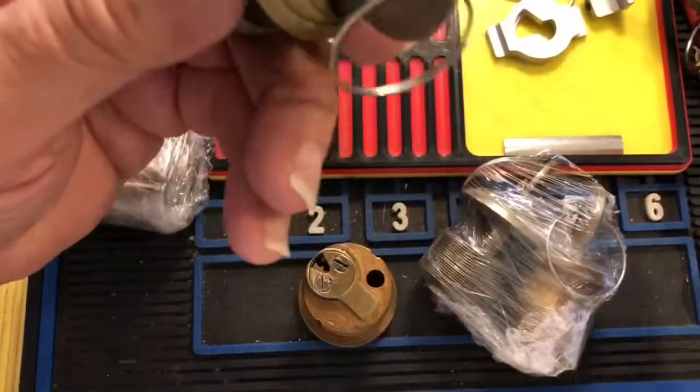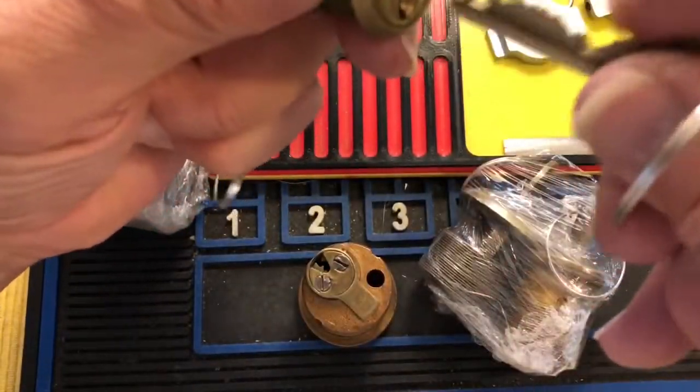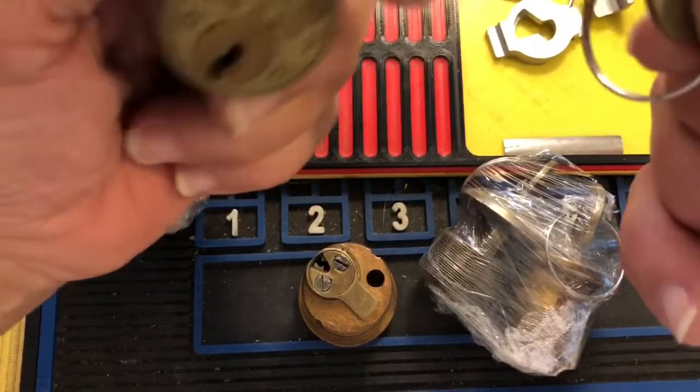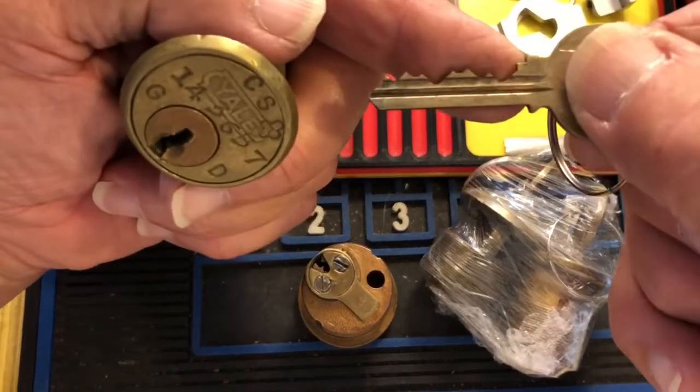Another one with that same little marking on it. Are these keyed the same? They were together, so maybe they are. I'm going to start marking these up — nope, all different, but really nasty, nasty bitting.